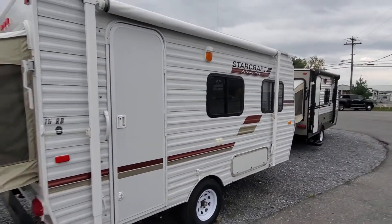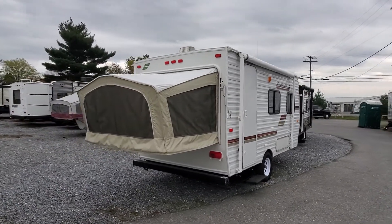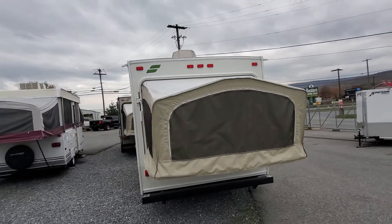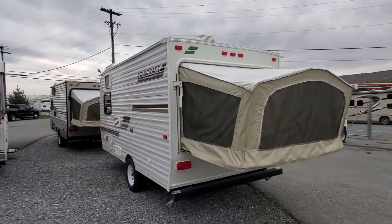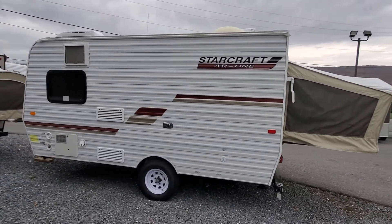Keep everything caulked the way you should, and this'll be a great camper for years and years to come. It's budget-friendly — try to find a small camper right now that you can tow with a mid-sized SUV; it's almost impossible. Here's one right here. You can go camping this weekend. If you have any questions, call Alex the eBay Guy at 240-405-7790.